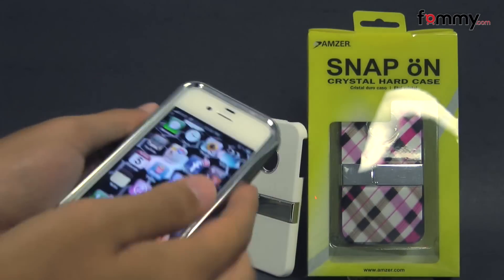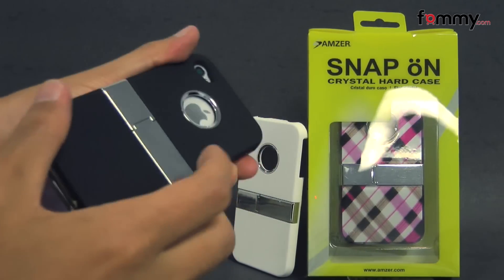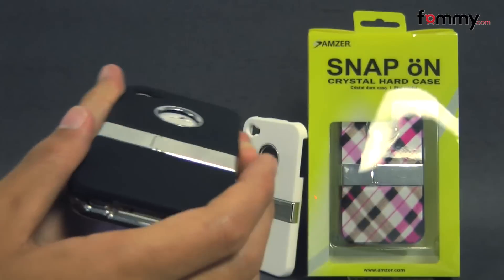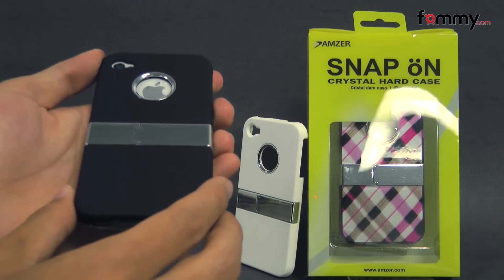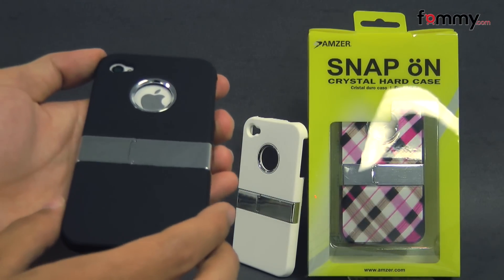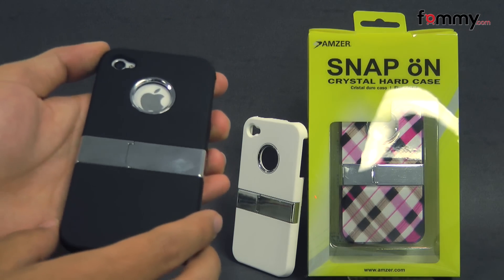The case fits tightly all around your device and it feels great to the touch. It has a really neat design and overall the AMZO snap-on case makes out to be a really great case for your iPhone 4 or 4S. Thanks for watching my review. Also be sure to check out fama.com for the latest accessories for the device.